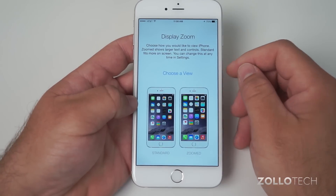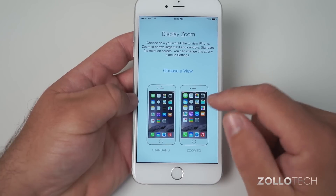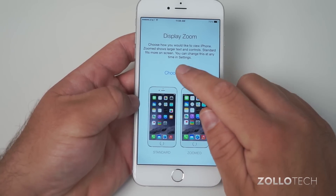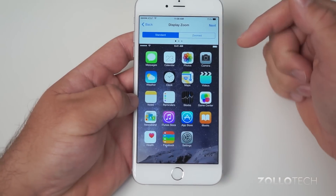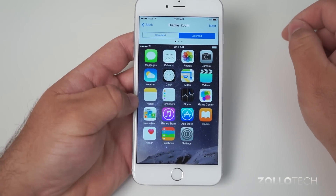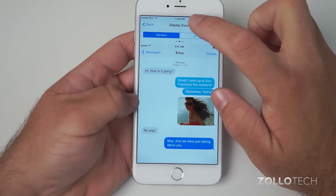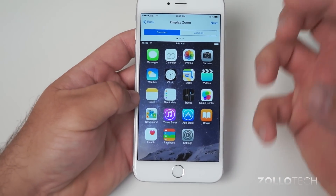Here we have a new option for the bigger displays that allows you to have two different views. You can choose Standard view to get more content on screen, or Zoomed view to see everything bigger. It gives you a preview so you can decide — I'll just use Standard so I get more on the screen.